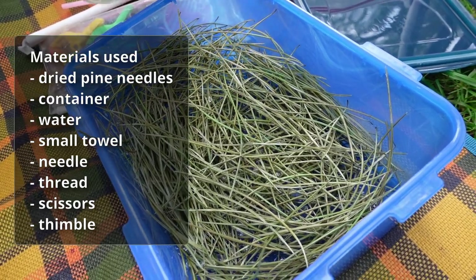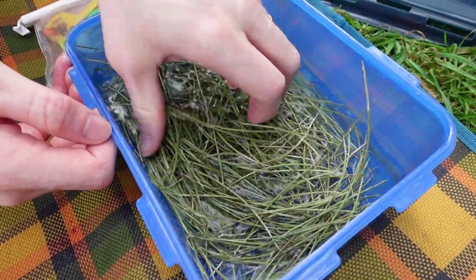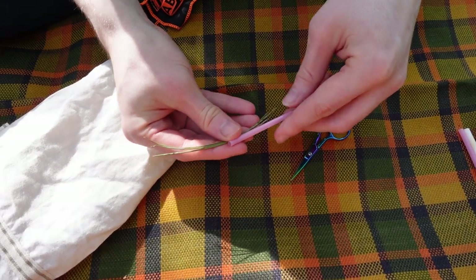After taking the pine needles home we let them dry out, so the first thing we needed to do when crafting was soak them in a tub with some fresh water for about 20 minutes, just to soften them a bit so that they don't snap while we're using them.